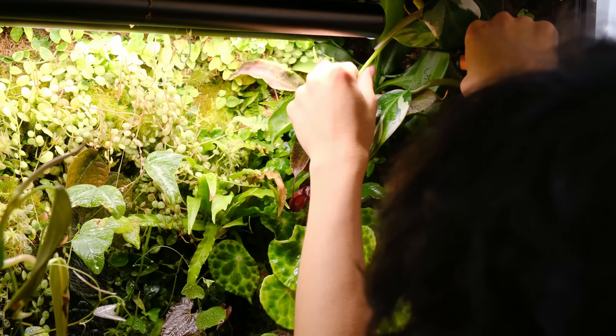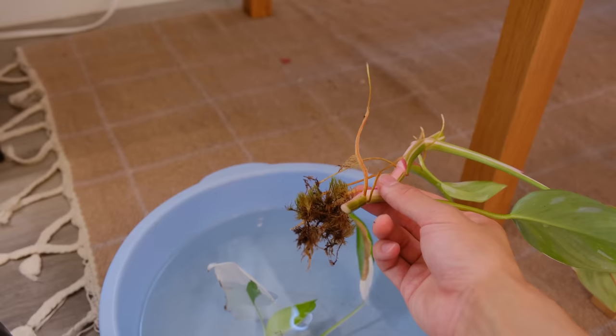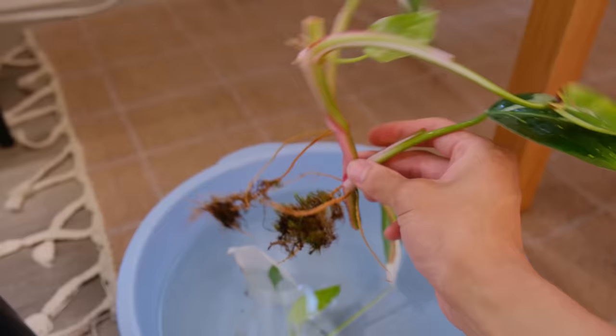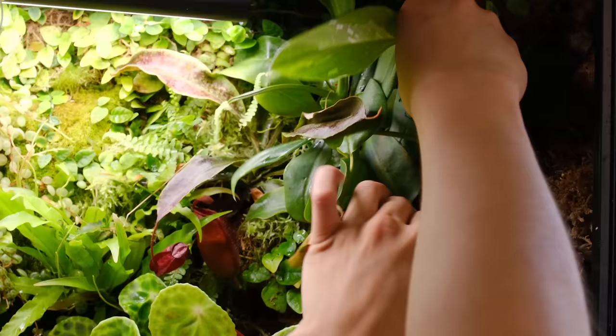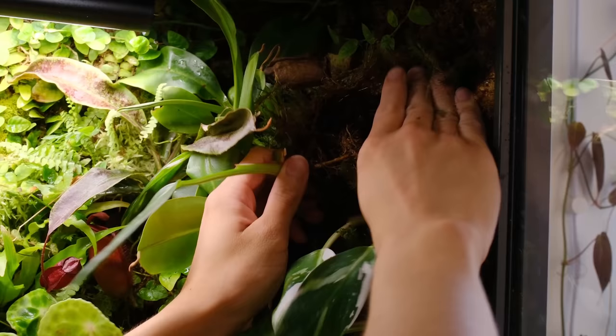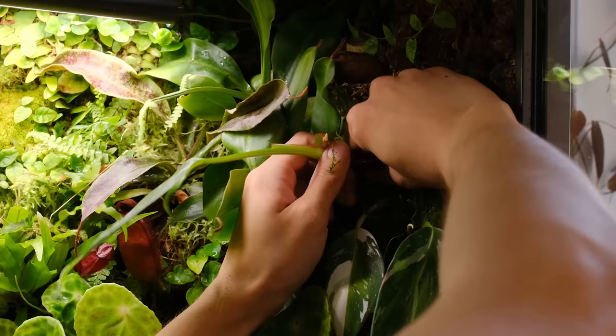This white princess grew way more than I thought and you can see its roots have rooted into the moss on the side panels, which is really nice for propagation because I can easily just pot it now. These white princess leaves don't really look great so I'm going to trim this plant back. It's super rooted into the moss — I think next time I'm going to cut the roots so I don't completely destroy my cabinet.